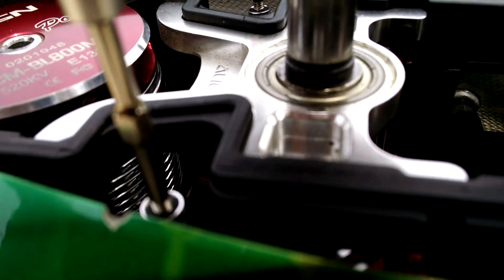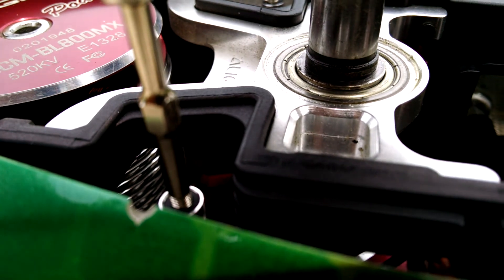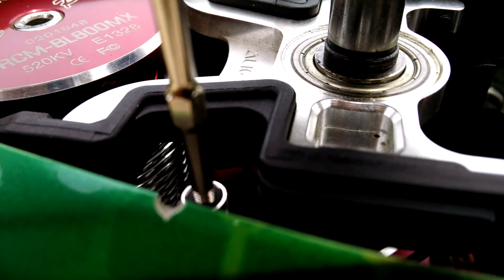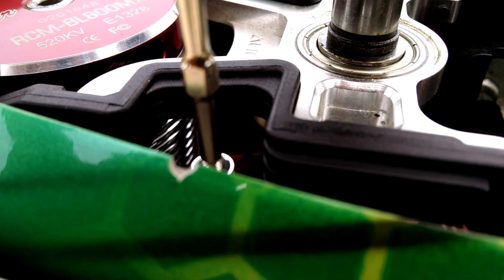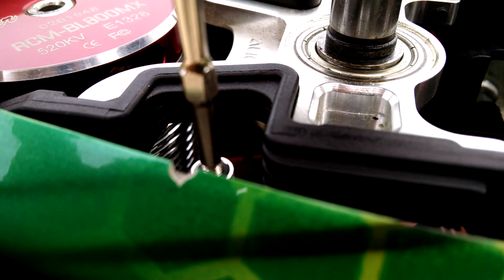First things first, that shim that goes on your main shaft — make sure it's not too loose and it's not too tight. If it's too loose, go up to the next shim. If it's too tight, pull it out and file it down. You only want about three thousandths play in there.